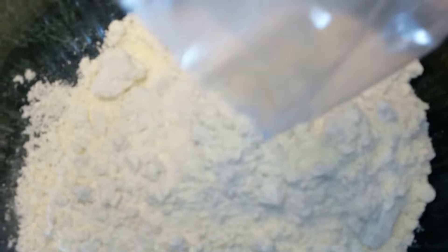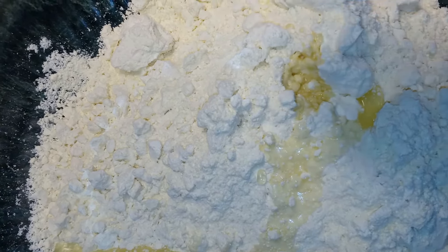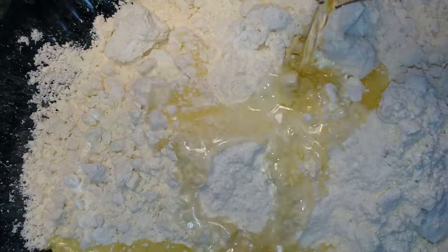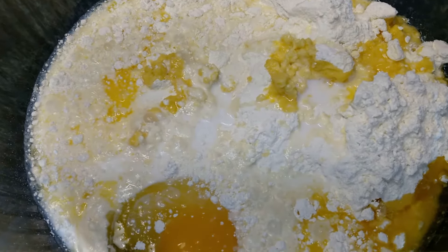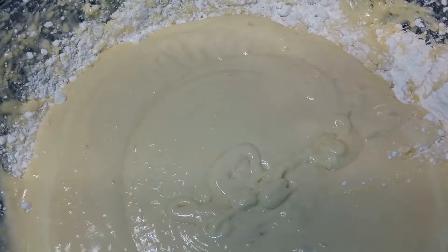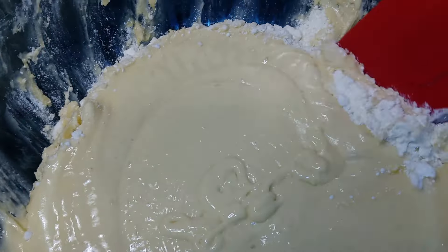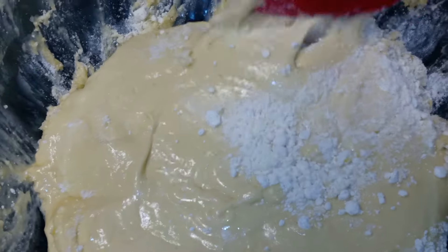In a large bowl, I'm going to empty my cake mix. Then I'm going to add my egg, my lemon extract, vegetable oil, our butter, and also my milk. Now we're going to take a hand mixer and blend all our ingredients until it's nice and smooth. You want to take a spatula and pull all the dry ingredients at the edge of the bowl, and continue to blend it until everything is mixed together.